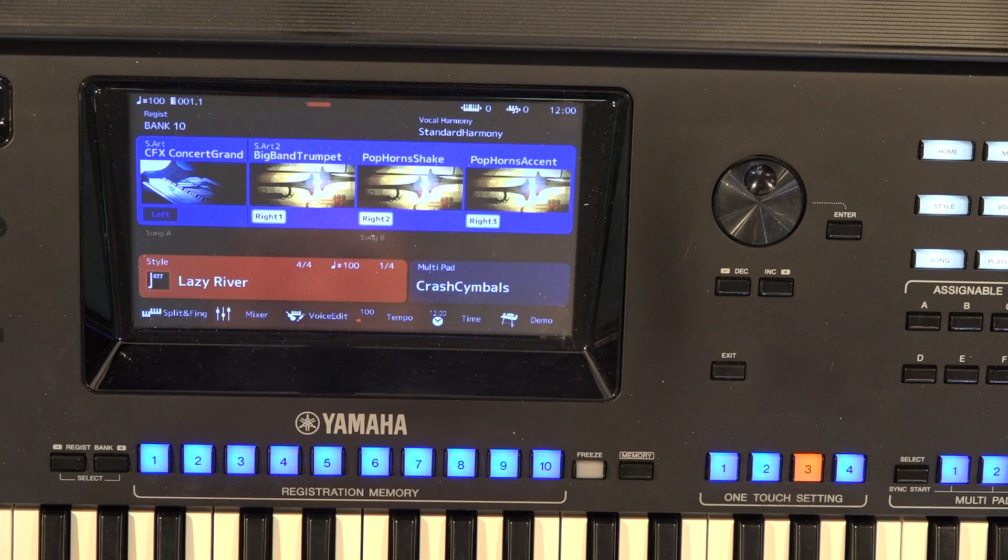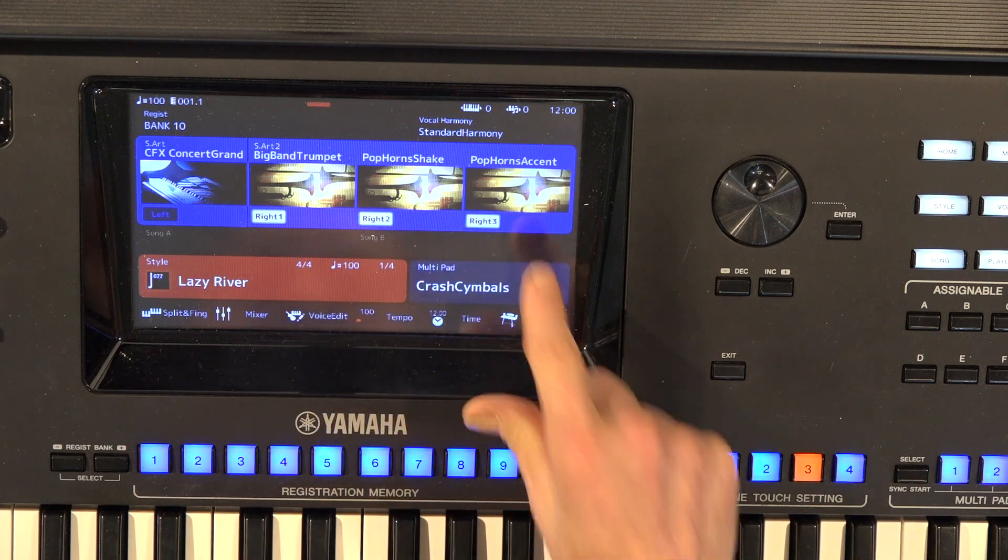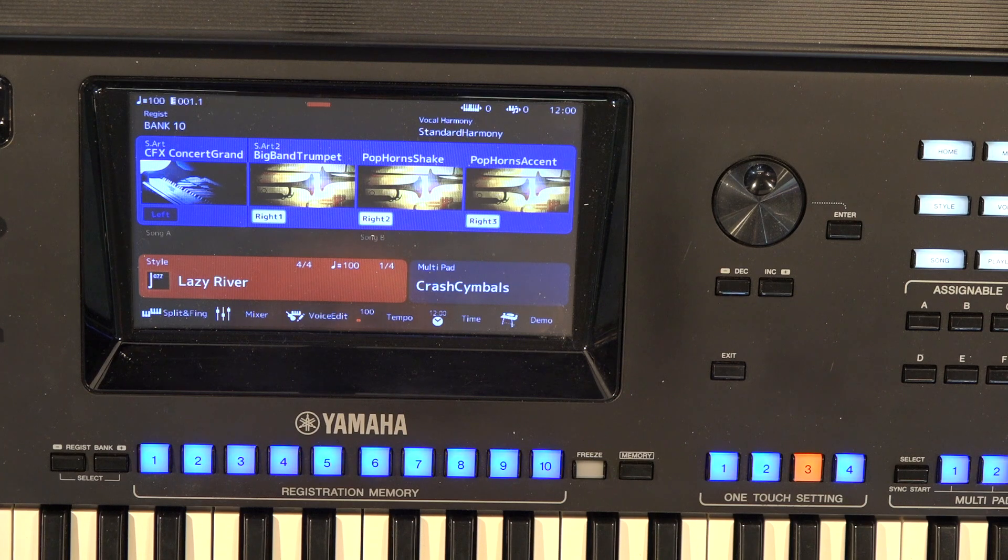On OTS 3, we've got big band trumpet, pop horn shake, and pop horns accent — volume is 90 all the way across on that. On OTS 4, we've got tenor sax, sax section, and pop horns, and those are at 100 all the way across the board.